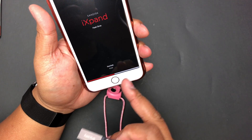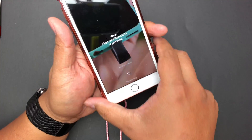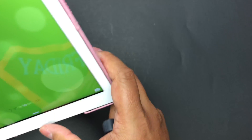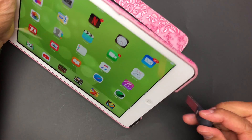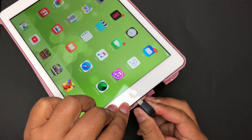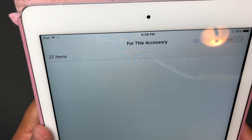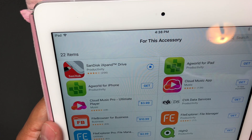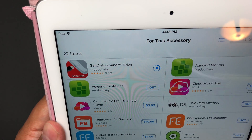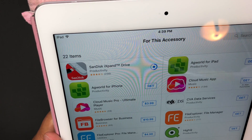Let me unplug this and make sure it's okay. Now I'm going to plug it into my daughter's iPad as well, to see how that works. It asks for the app again — let me get the app first and then try to move these files onto the iPad.